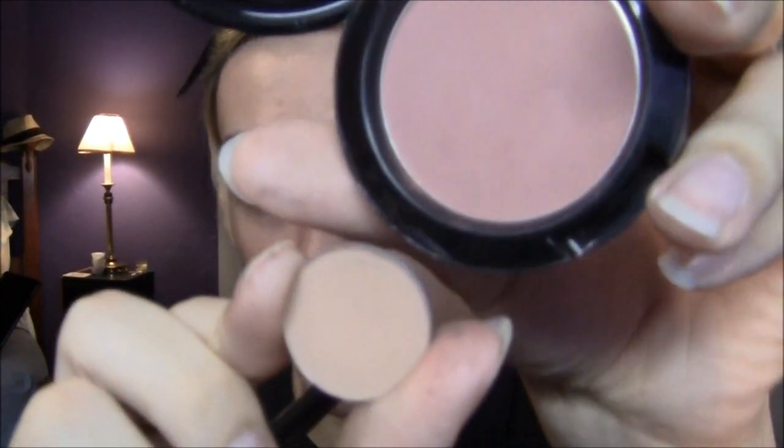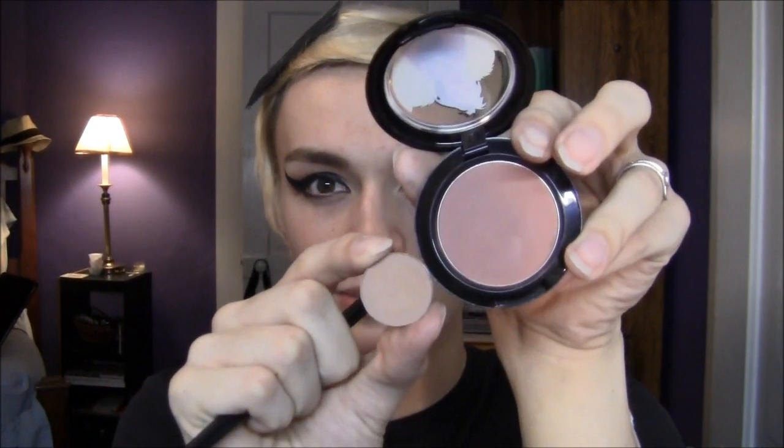A dupe you could use for Darkly My Dear, since it was limited edition, is Soft Brown Eyeshadow by MAC. You can see they're a little different — this comes off a lot paler in the pan, but once you put it on, at least for me, it comes off as a warm brown matte color. So you can switch it out if you don't have anything like this.